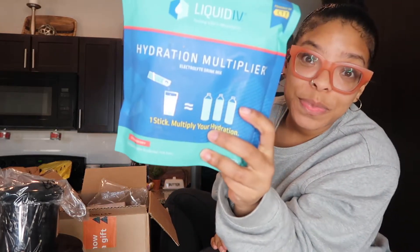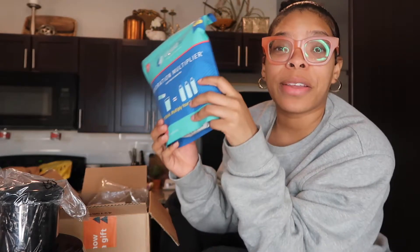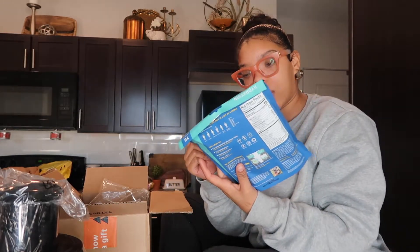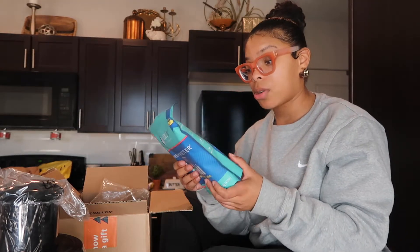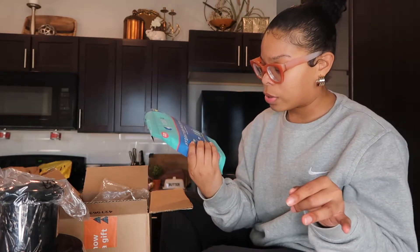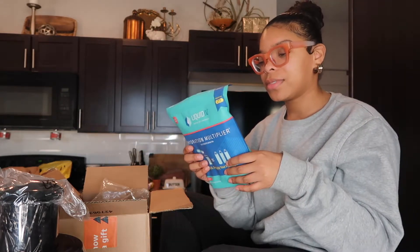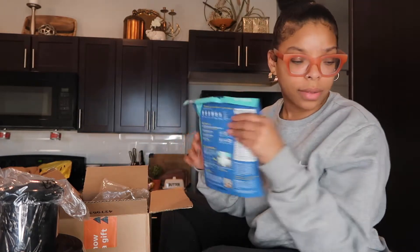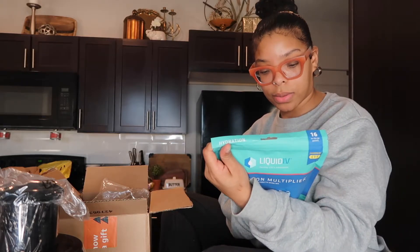This other Amazon package I got is Liquid IV. If you drink a lot, you're a lightweight, or you're always getting sick or having a hangover, you need this. At the store you get like six for eleven or twelve dollars, but on Amazon they had them on sale — this has 16 packs and it was only $17. This flavor is strawberry; at the grocery store I usually get watermelon or plain. They're filled with electrolytes so y'all should try it out.